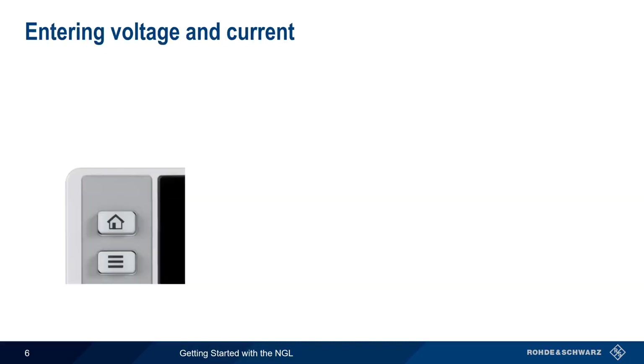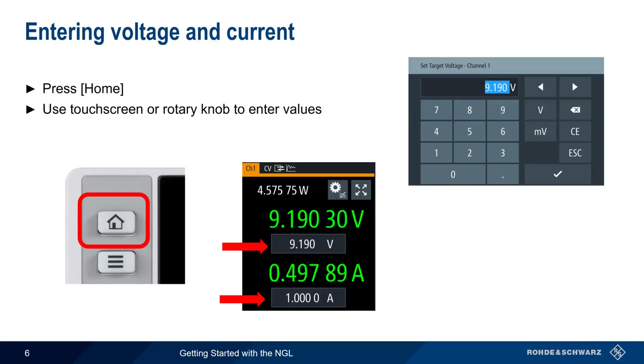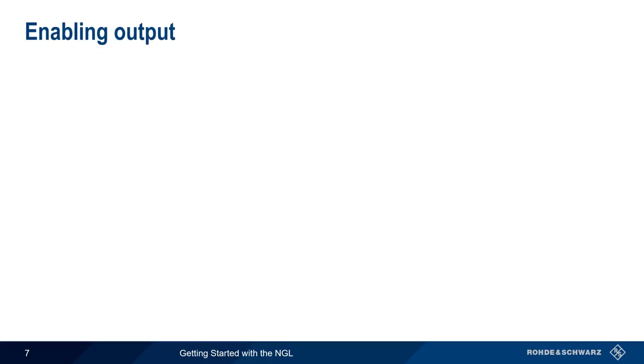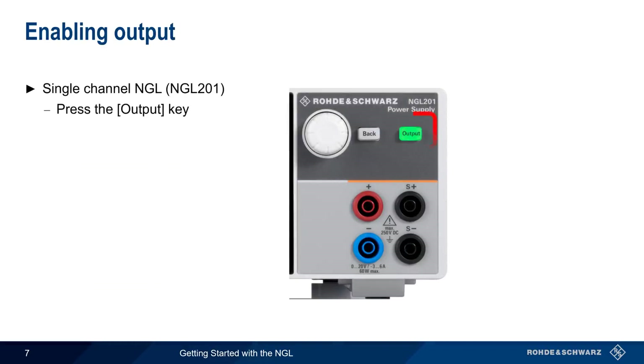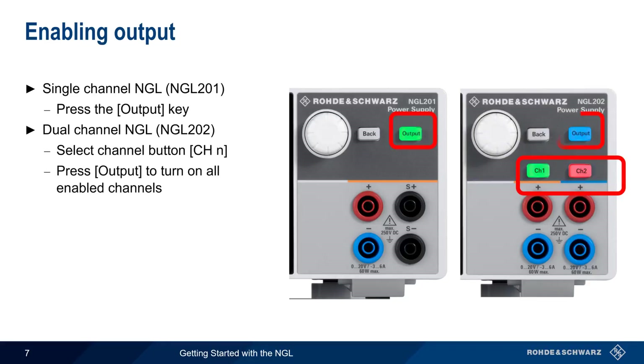To enter voltage and current for each channel, start by pressing the Home button. The values for voltage and current limit can be entered using the touchscreen or using the rotary knob. Confirm values with either the checkmark key or by pressing the knob. To enable output on a single-channel NGL, simply press the output hard key. On a dual-channel NGL, select each channel individually to enable it, then use output to turn on all enabled channels. The channel key color indicates the operating mode.